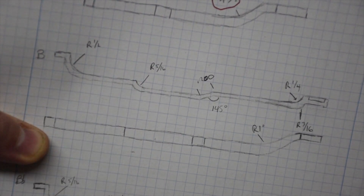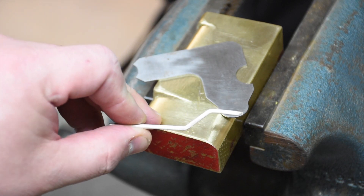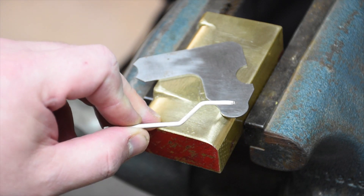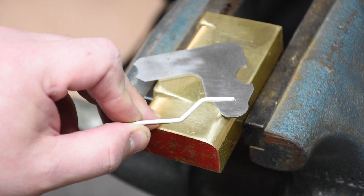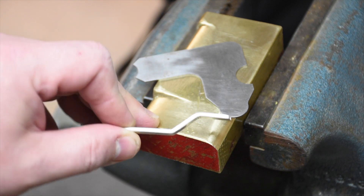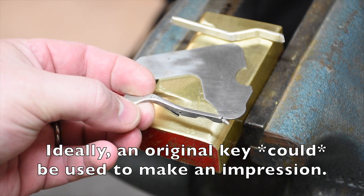I'm going to braze them together with high silver content solder, so you will never know it was brazed and I'll be able to get that corner nice and crisp. This is a piece I tried to bend — it looks pretty good from a distance, with fairly sharp angles, but the corners on both the outside and inside on the actual keys are very, very sharp. These original keys were cast.